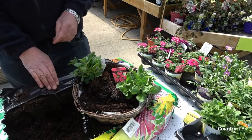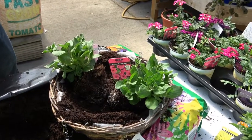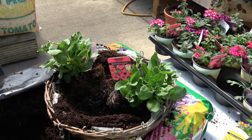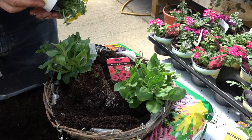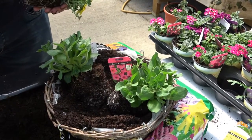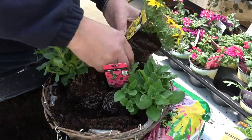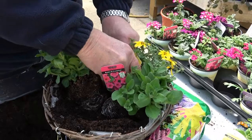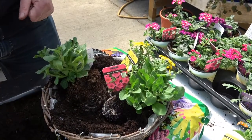I like something yellow in the basket — I think it lifts the basket. A lot of people don't, but I'm going to put a yellow biddens in. They're a lot more controllable than they used to be and they actually make quite a nice lift to the basket. I'll put that in there, and again that'll project over the side of the basket.